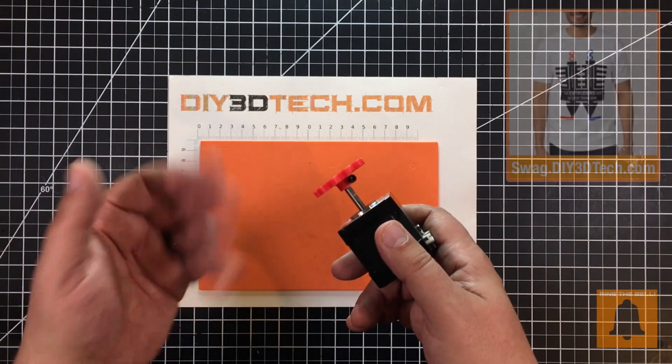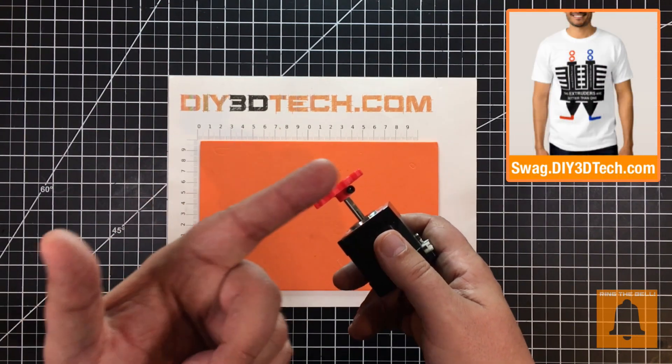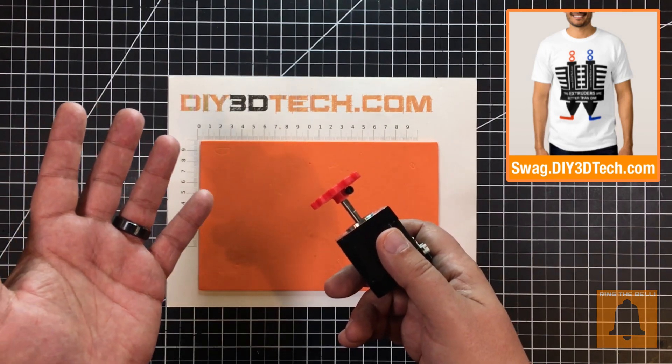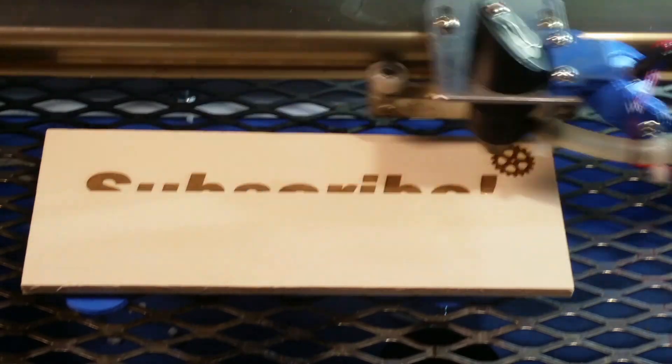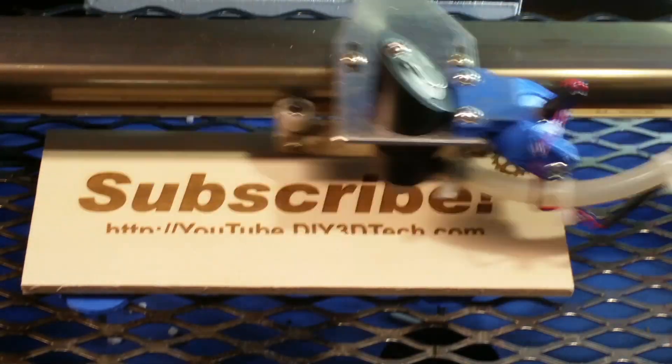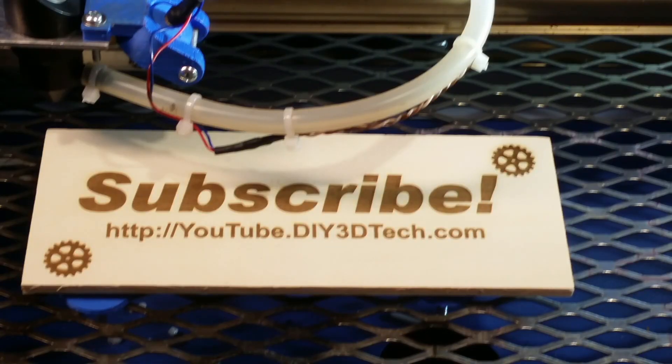If you find this interesting, give it a thumbs up. Don't forget to subscribe. Swag Shop's up there. We'll catch you in the next video where we'll design something else cool. Cheers. Please click like below and subscribe to the channel to keep up to date on all of our projects.